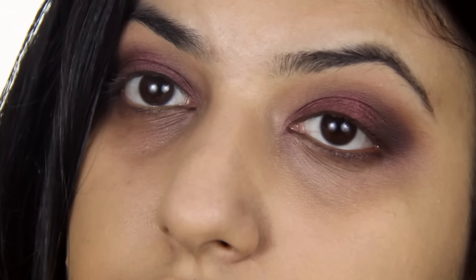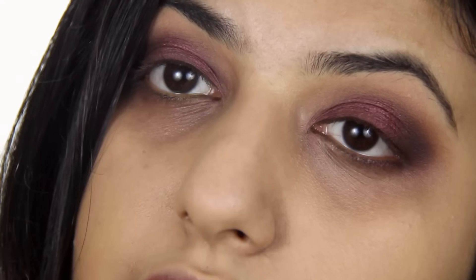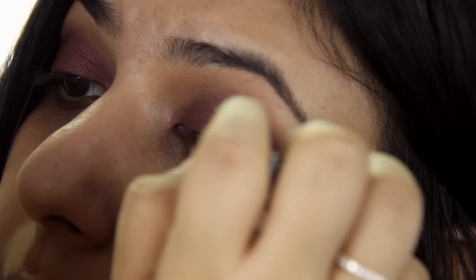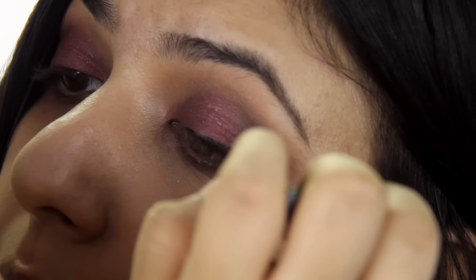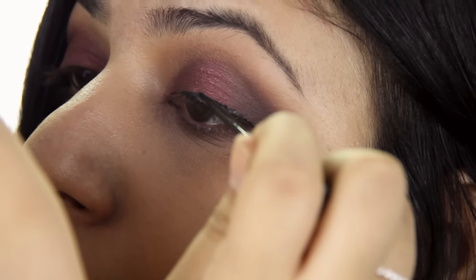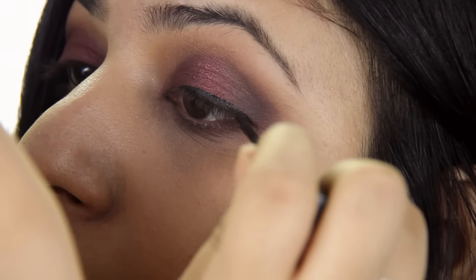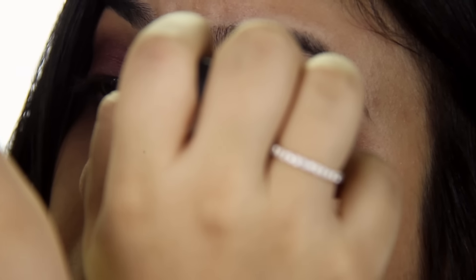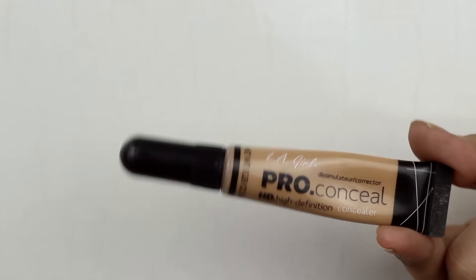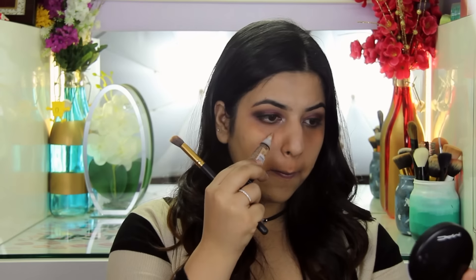I'm not creating a wing today, so I'm just going to go ahead and do my eyeliner before I do my concealer. I've already gone ahead and corrected my under eyes. Now to conceal, I'm using the LA Pro Conceal in the shade Pure Beige.